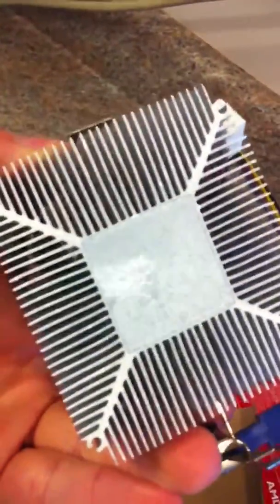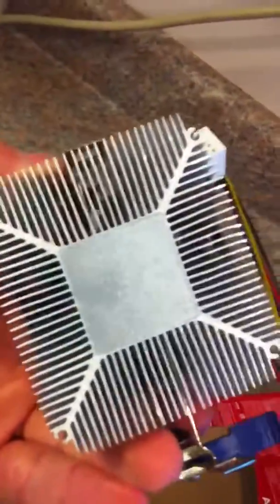It's got a little bit of thermal paste already on it — you can see I touched it with my finger. Just nothing really special to the heatsink. There's that.